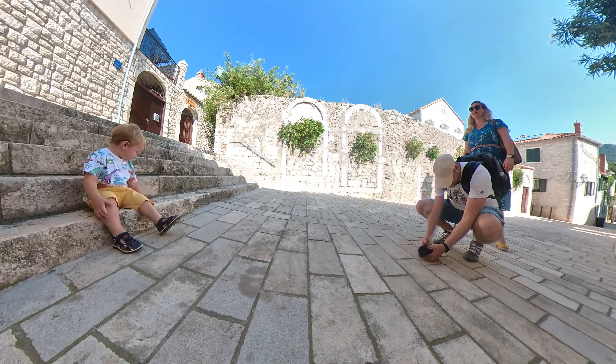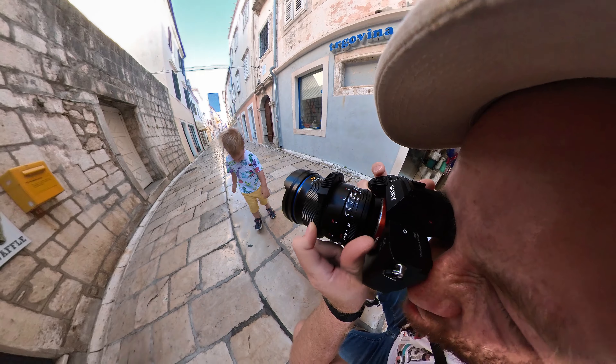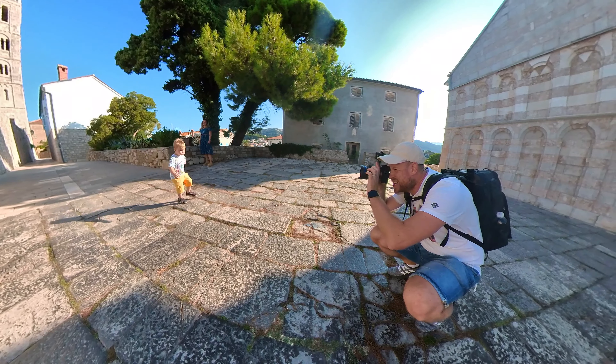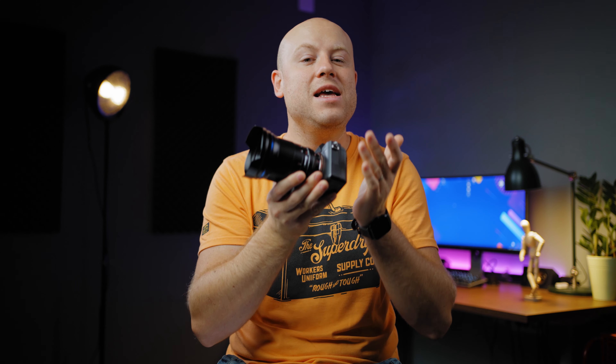When shooting at f0.95, if you have the eyes in focus, probably the nose and ears will be out of focus. I went on a weekend trip and my main actor was my 2-year-old boy who really likes to get photographed. Let's dive into a complete photoshoot and actual BTS so you can understand how hard it is to shoot a 2-year-old boy.